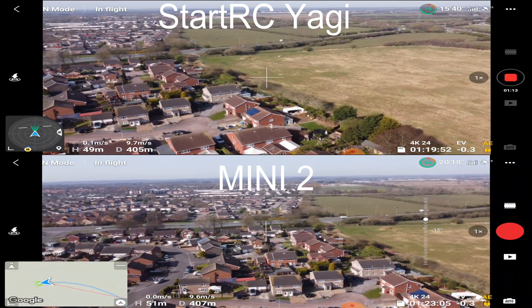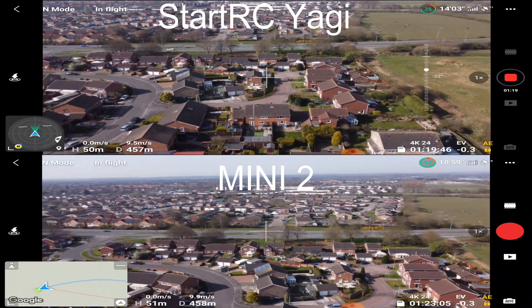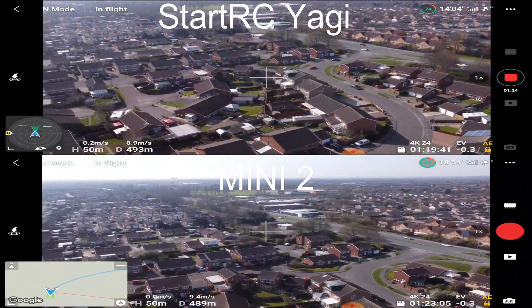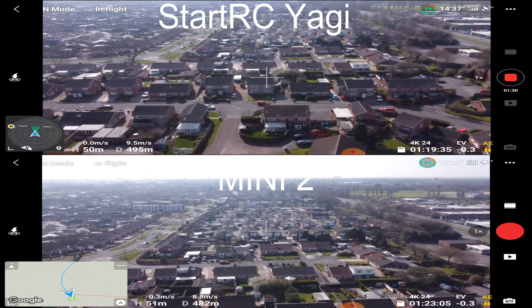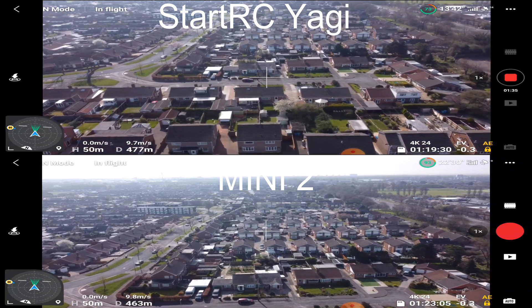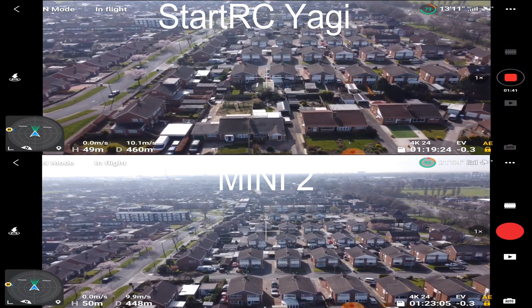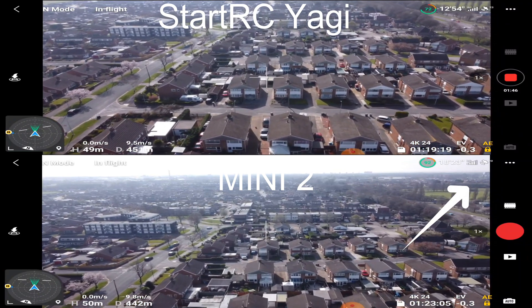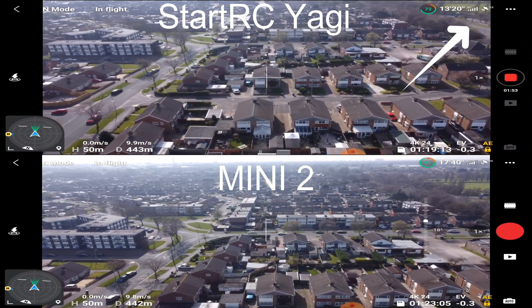We'll continue our flight and then shortly take a left turn to continue within the built-up area. As you can see again, the Mini 2 has dropped a bar slightly, however there didn't seem to be any video feed issues on that little turn. Despite the Mini 2 dropping a bar and coming back up, it's not causing any problems. Continuing our flight, the Mini 2 has dropped a bar again and we're now going to get the first little connection drop-out on the Yagi antennas.